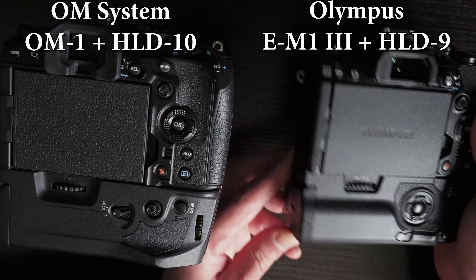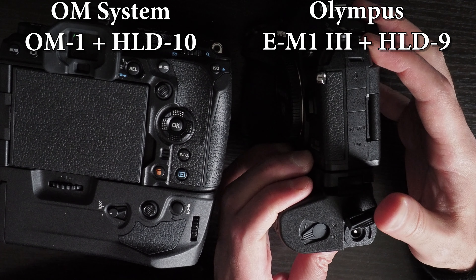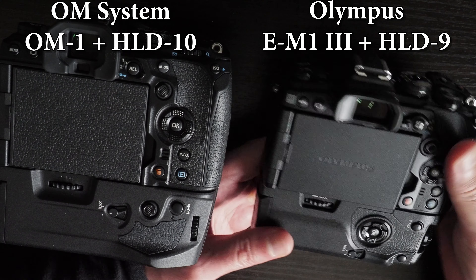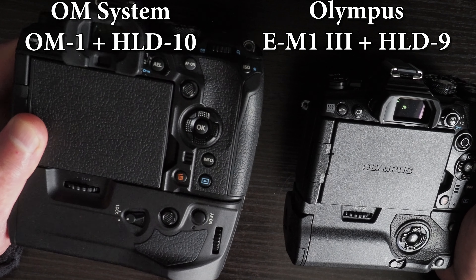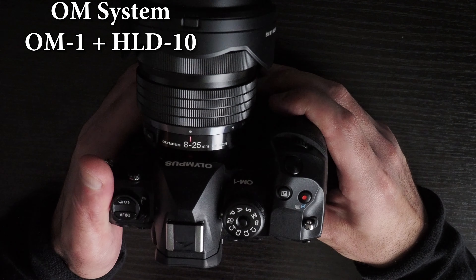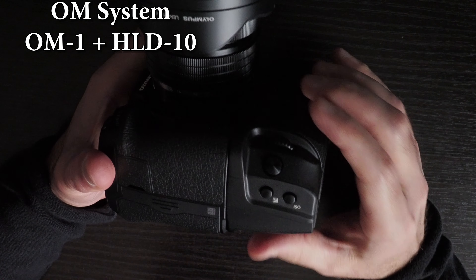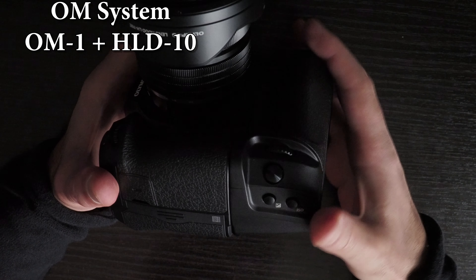The Olympus HLD-9 has a DC port, which means you can power the camera without having any batteries in the grip or in the camera. This is not possible on the OM-1 with the HLD-10 grip, as the HLD-10 doesn't have a DC port — something that was possible with the EM-1 Mark III and the EM-1X.